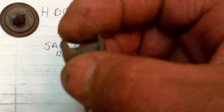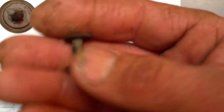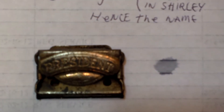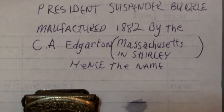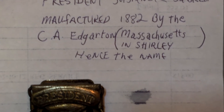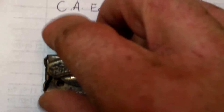These might have been part of that as well - the rivets - but I'm not sure on that, that's just a guess. But I got another rivet today. This actually turned out to be pretty cool too. It's a suspender - a President Suspender buckle that was manufactured in 1882 by C.A. Egerton in Shirley, Massachusetts, hence the name 'Shirley' which is on the back.